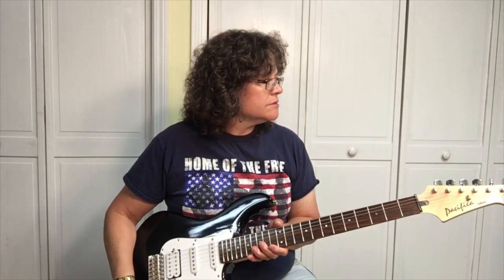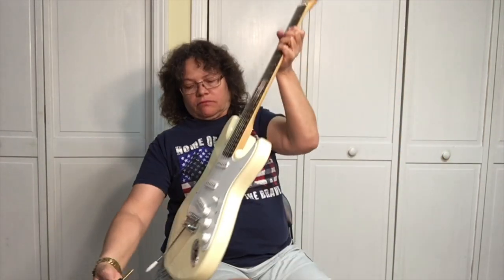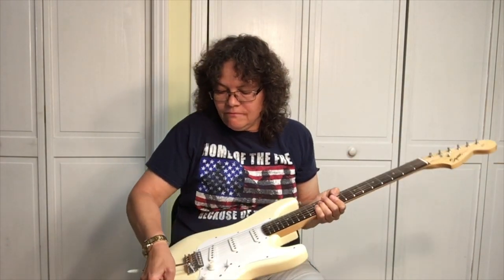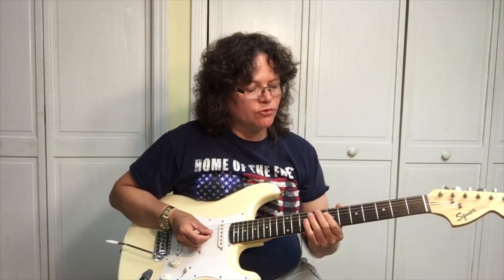All right, now let's try the Fender Strat — the Squire Affinity Strat on a clean channel. We'll put some distortion on it in a minute, some grit.